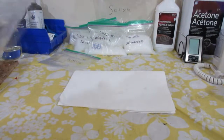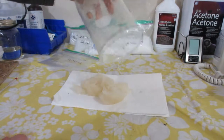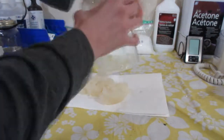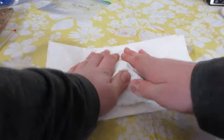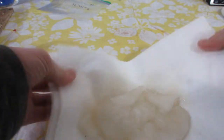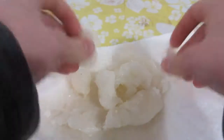I dumped out the crystals onto some paper towels and pressed the top to squeeze out the water. As you can see, the magnesium chloride is now much whiter looking, but it will need to dry for a few days. I set it out to dry.